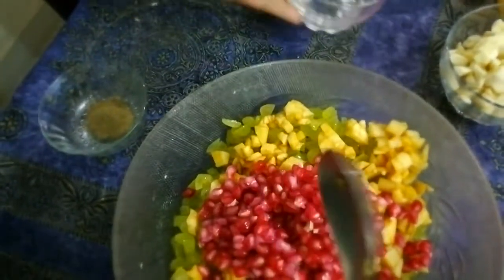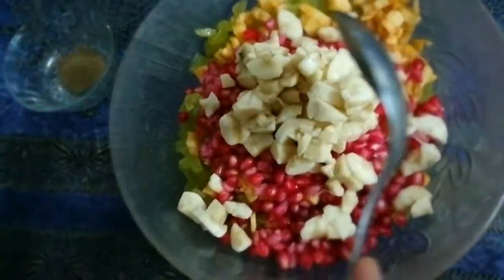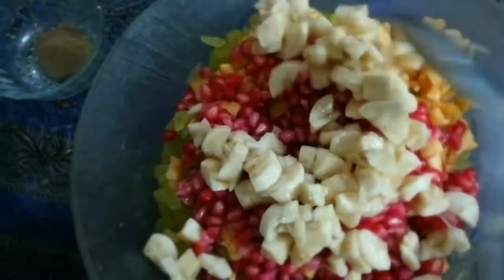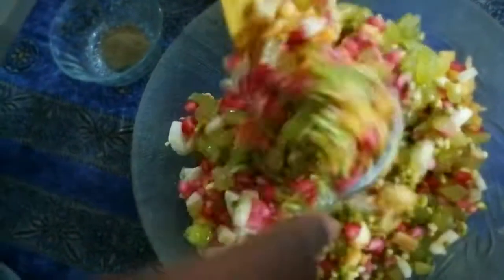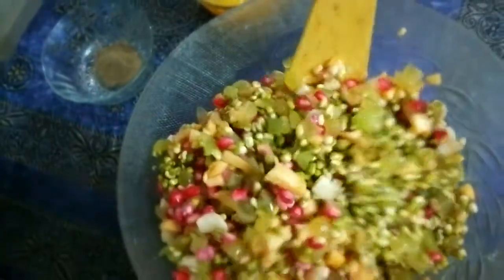I will be adding everything to it. It is very quick — the preparation takes a little time, but the making is very easy. Now I have added everything and I will be mixing it. Actually children don't like pulses, but in this way they will love it.